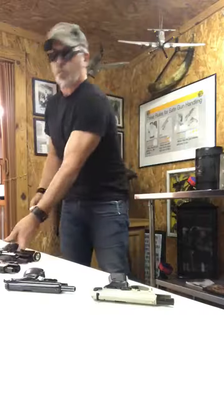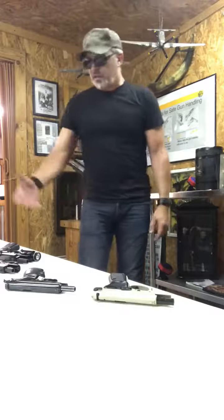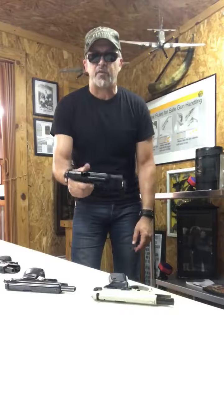But here's the problem. When you're in a heated situation — let's say a battlefield pickup, you're on the street, you lose your gun, you've got to pick somebody else's gun up — you're gonna pick up the handgun and start looking for that slide release.